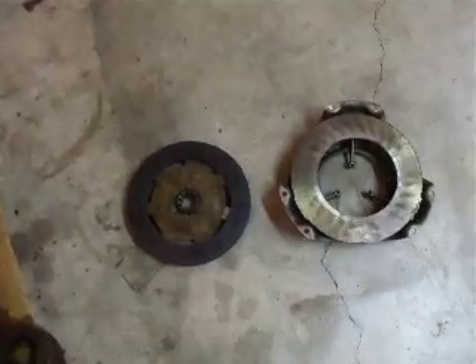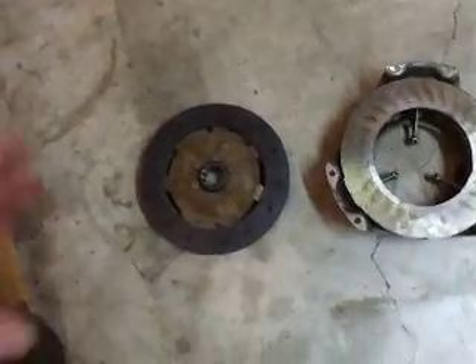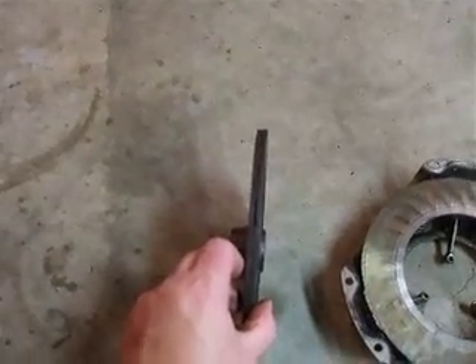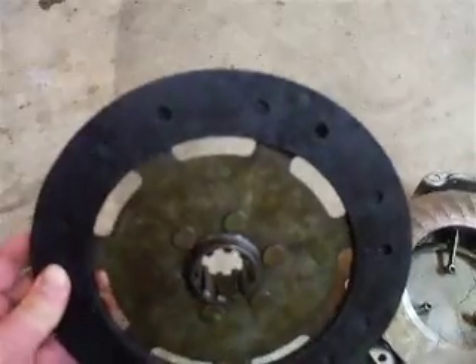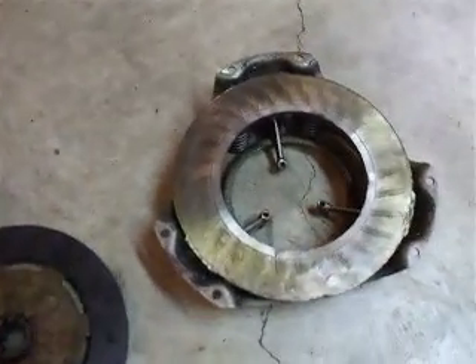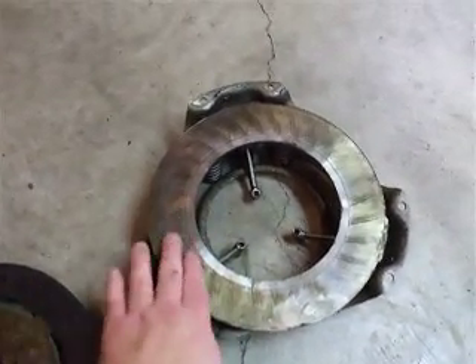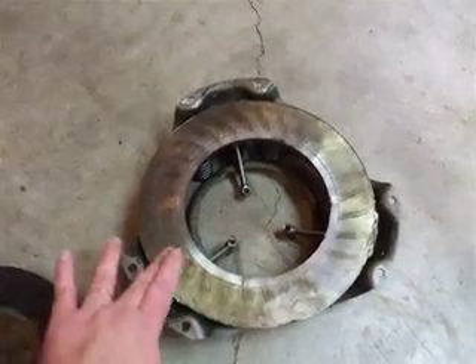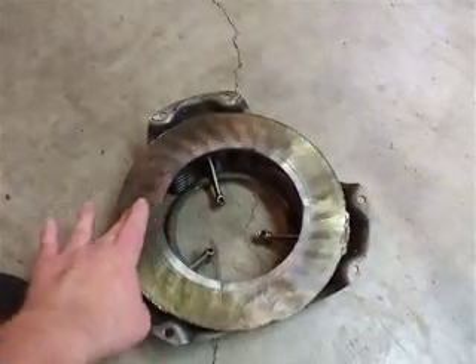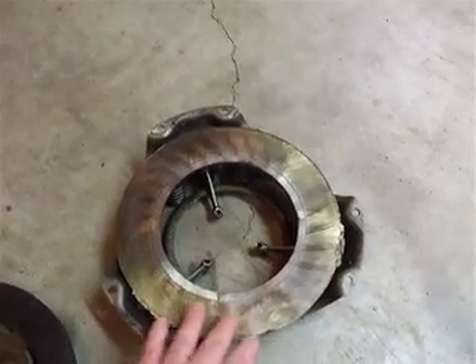The reason I split this tractor in the first place was because the clutch was slipping so bad. But as I look at the friction disc here, it's got a lot of life left in it — it's not even down to the rivets, not even close. But if you look on the pressure plate, there is a real thin film of oil on it, and I'm pretty sure that the pressure plate is probably pretty weak.